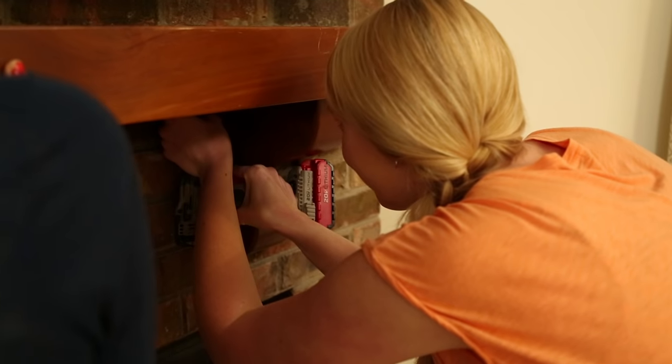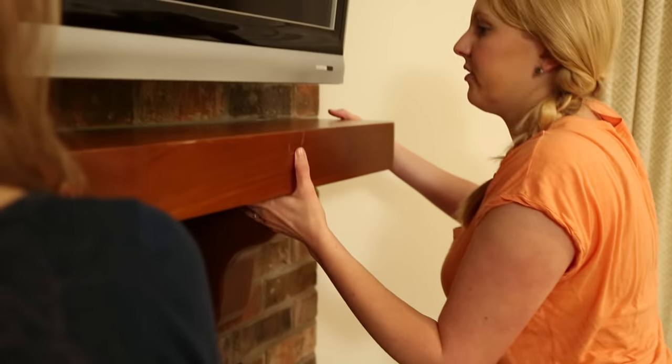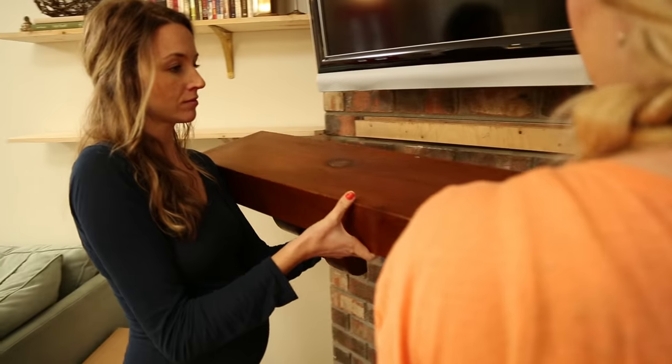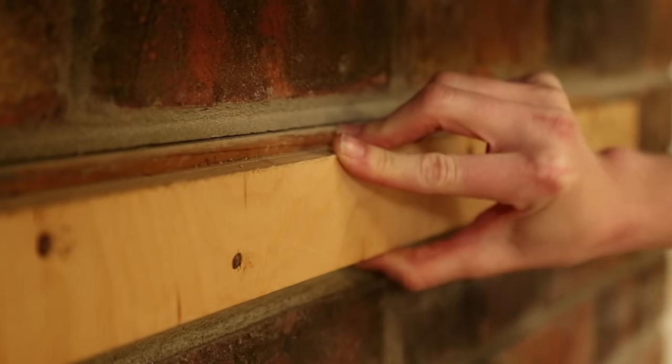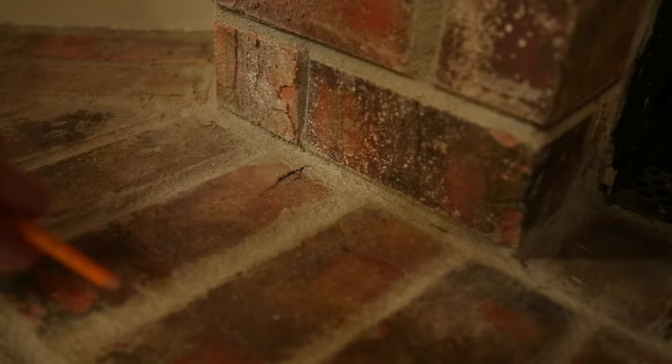Sheena and I settled on this shaker style that will complement her decor and simplify the build. Since this is a larger project, we're going to tackle it in three steps. First, let's remove the old mantle. It's not as heavy as I thought it'd be. I guess that's what it was mounted to — we can use that for our new mantle. We'll measure everything and then we can start priming the wood.